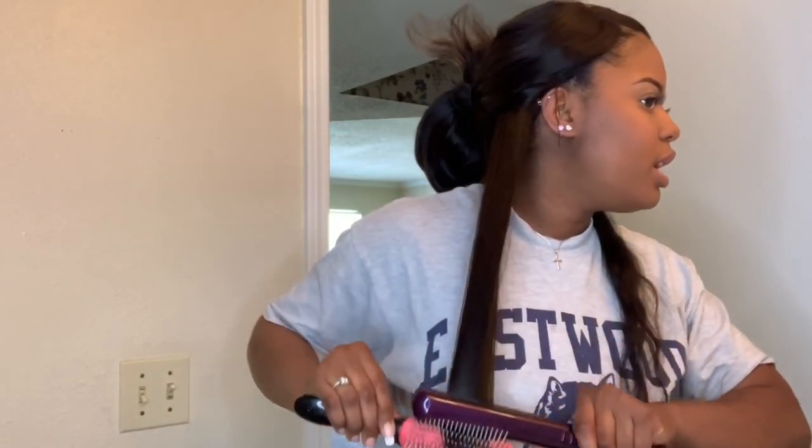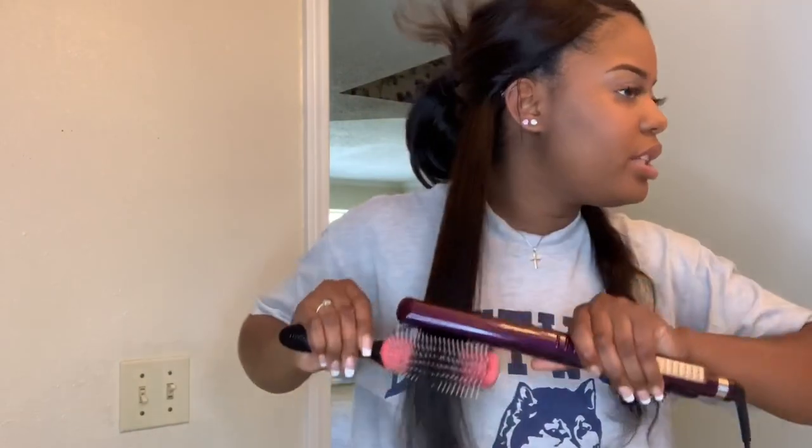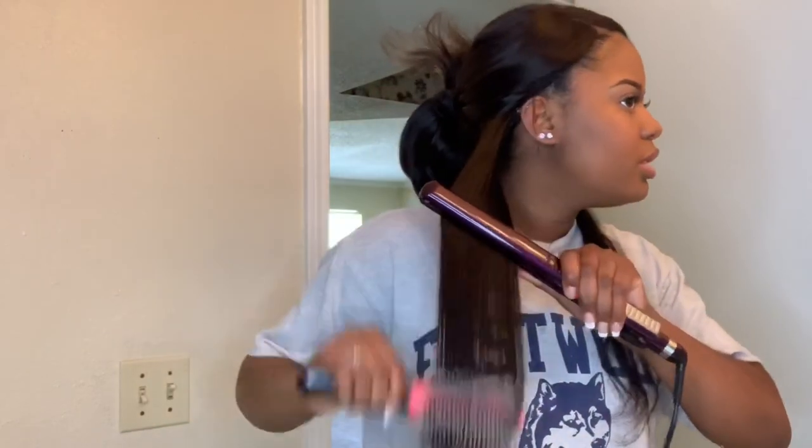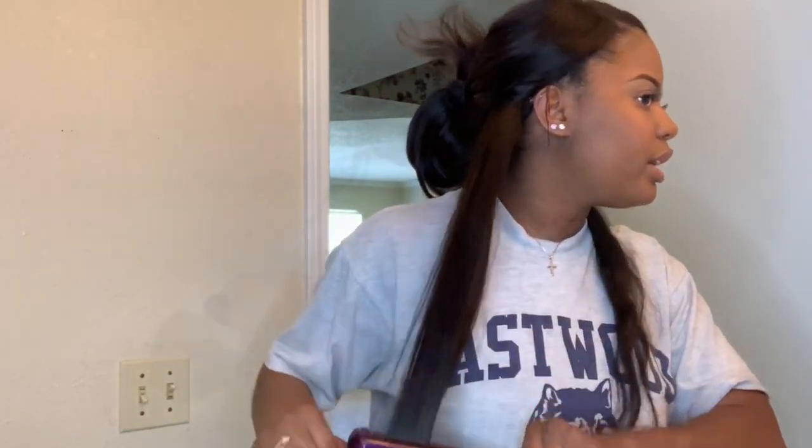I have it on 30, which is the highest this flat iron goes. I'm just using the chasing method and that's all I'm going to do to get the hair pretty much as straight as I can. That turned out pretty good.